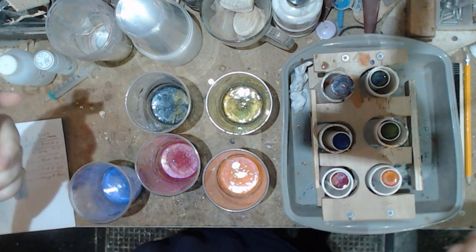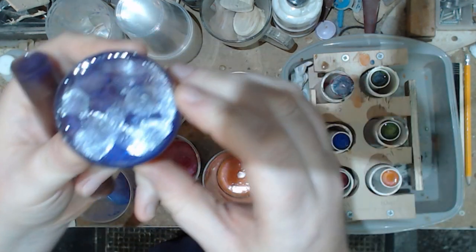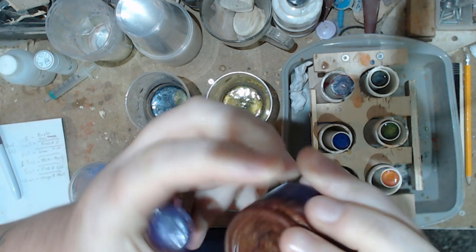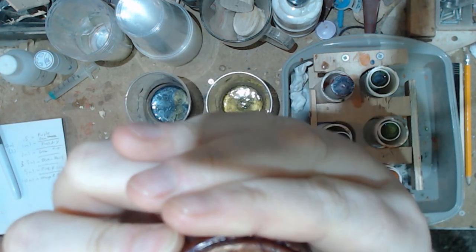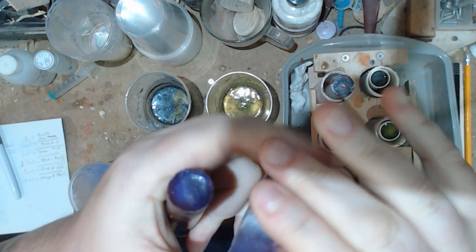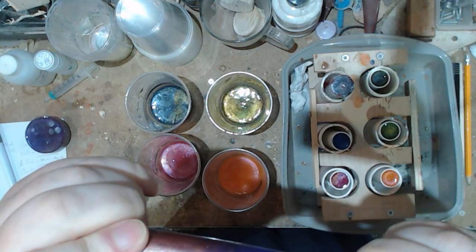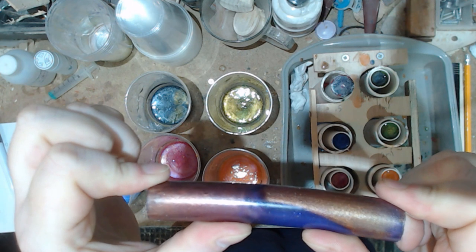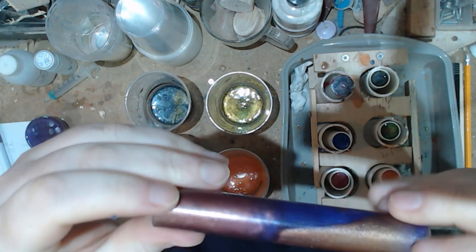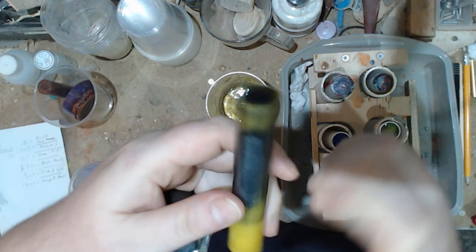First up, the 0.5 catalyst. It's solid but it is a bit tacky, and I can sort of press into it a little. I'm going to say this has cured but it's not fully cured. The pen blank of it - as you can see, it's bendy. So I'm going to give this one a couple more days.